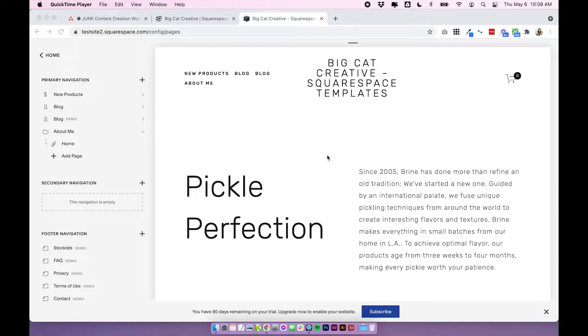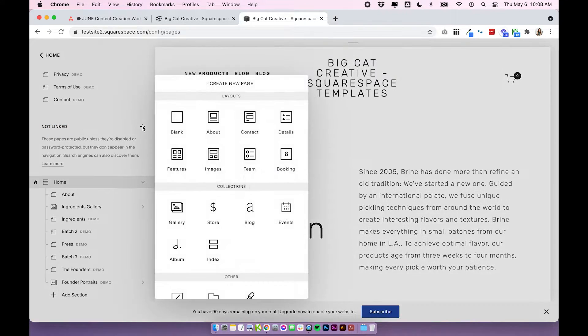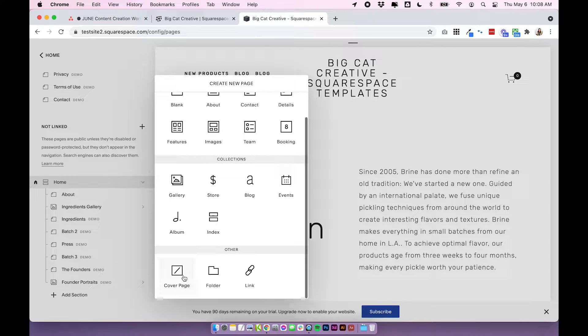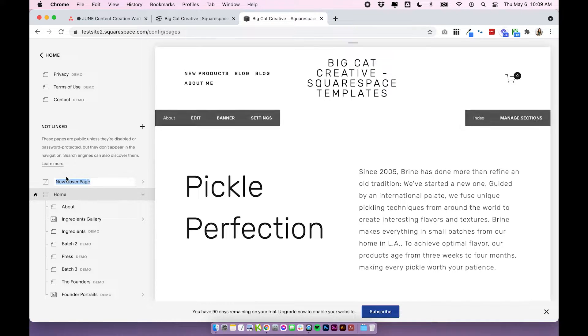I have open here a Squarespace 7.0 site — it's just a demo site. The instructions should apply no matter what 7.0 site you're using. Let's create an under construction or coming soon page, and we can do this by scrolling down to our not linked section, clicking plus, and we're going to add a cover page. Click on cover page and you can change the title to whatever you want.